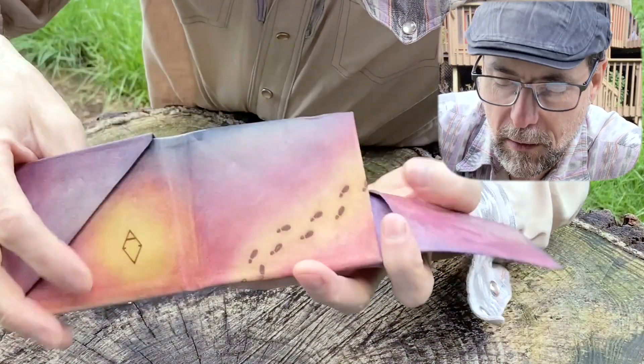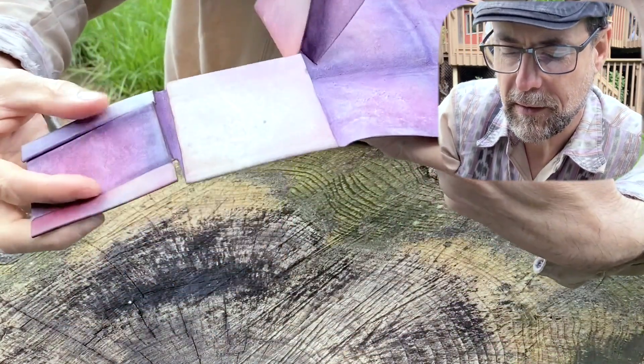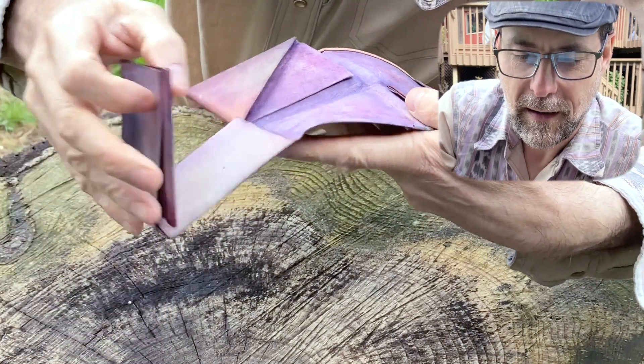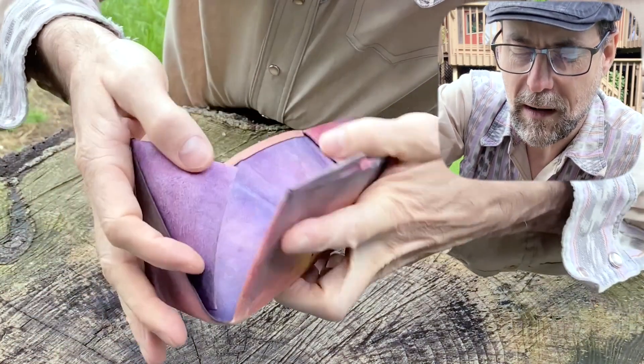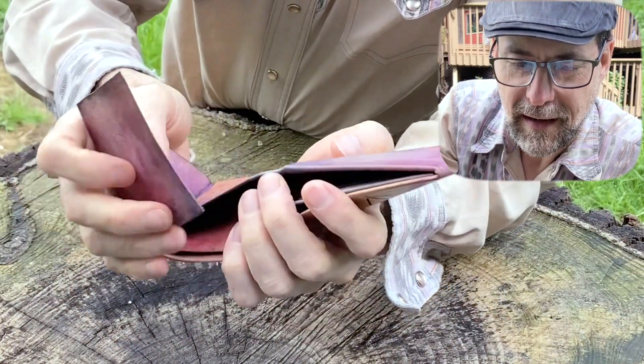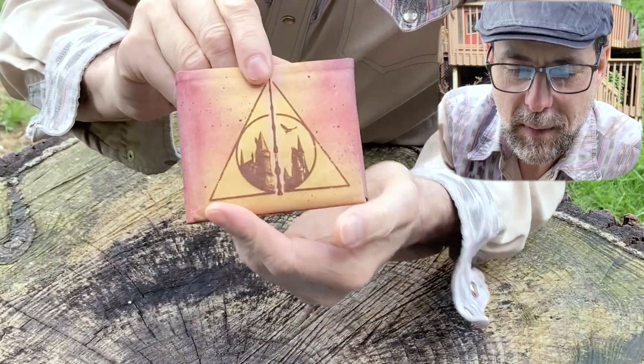Open the other closure flap to reveal that this folded leather wallet is made from a single piece of leather. There's a secret pocket under there. The advantage to having a wallet made with no stitching is durability — the Forever Fold will never come apart at the seams and will never rip out.